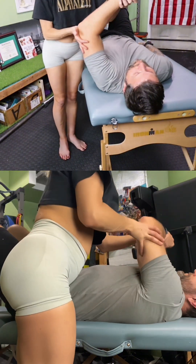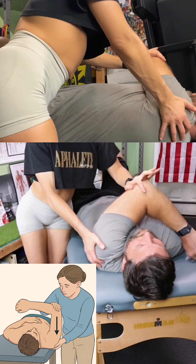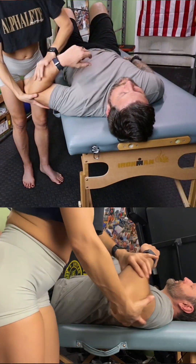And now I'm going to horizontally adduct the arm. I'm going to switch arms and feel the posterior aspect of his shoulder. You could also add an axial load this way. That was at 60 degrees — no issues.